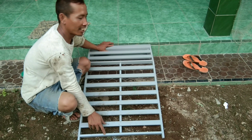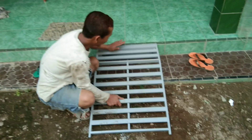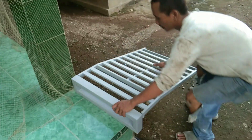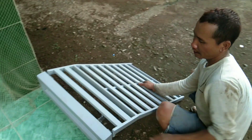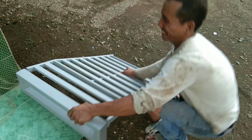Kita testing saja ya — di sini rendah, oke mainnya. Misalkan kita pindah di sini posisi lebih tinggi, nah ini bisa — seperti tanda trailer.